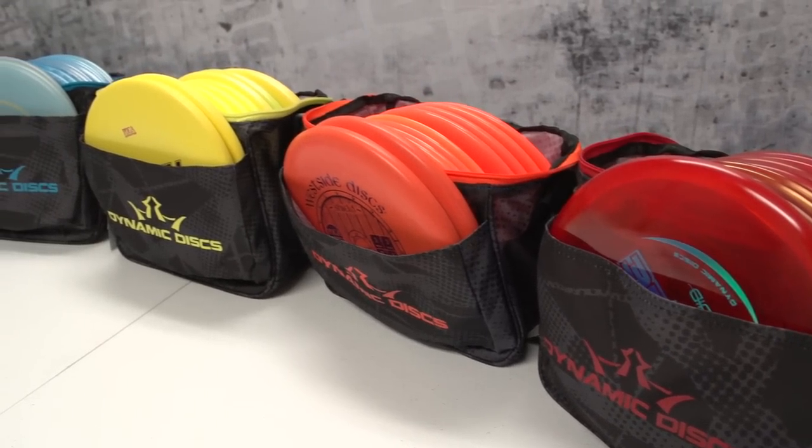Dixon breaks it down and tells us some of the features and benefits of having this newer plastic. And finally, we break down the Cadet Bag from Dynamic Discs. So to start out, let's talk about some grips.